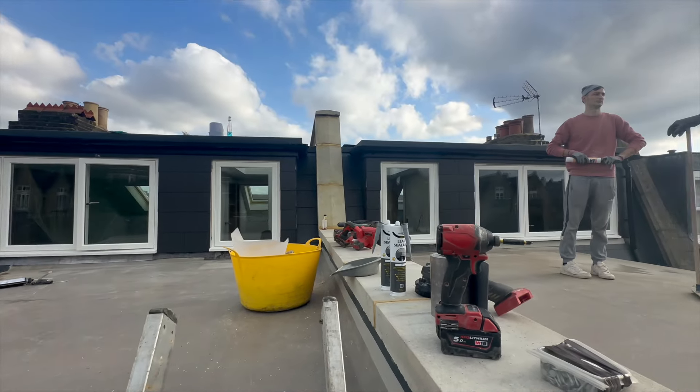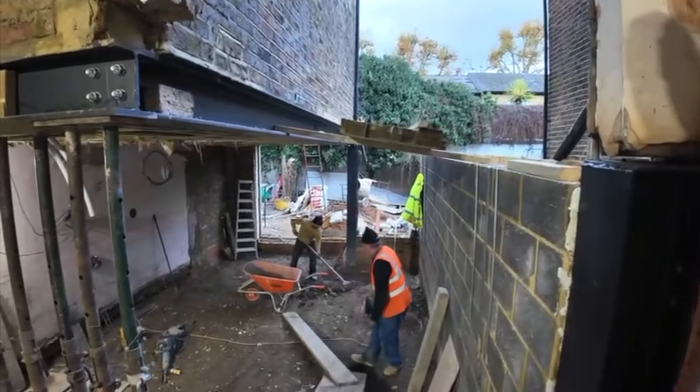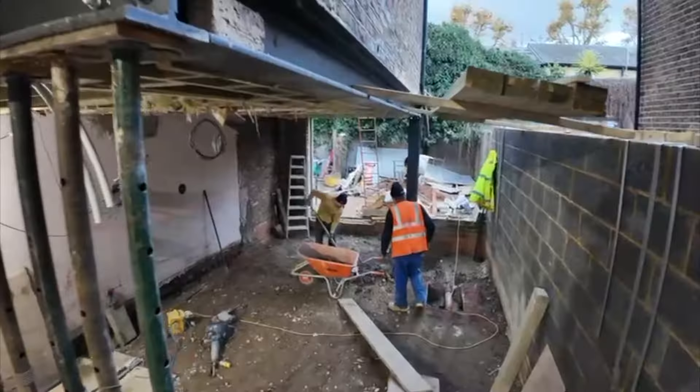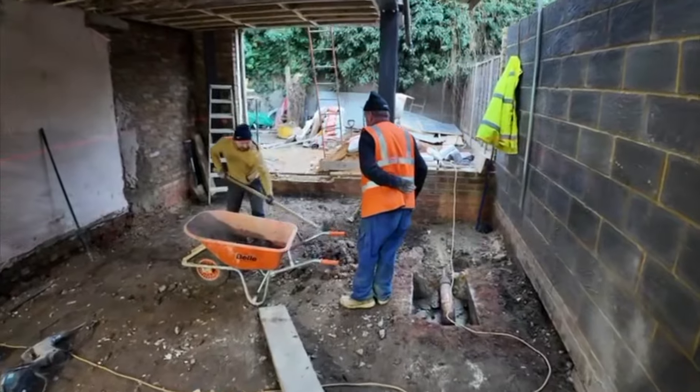Hey guys, welcome back. Behind us we've got the double flip challenge — it's a monster of a house. We've faced some hurdles on the ground floor, and I'm going to let the master contractor let you know exactly what's going on and what we want to focus on down there.